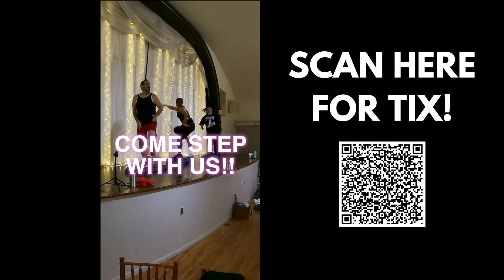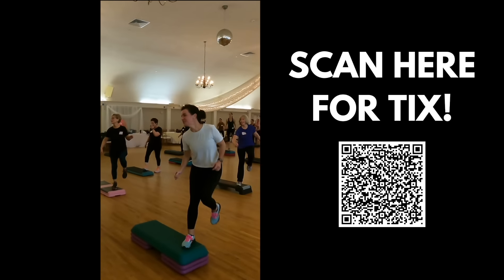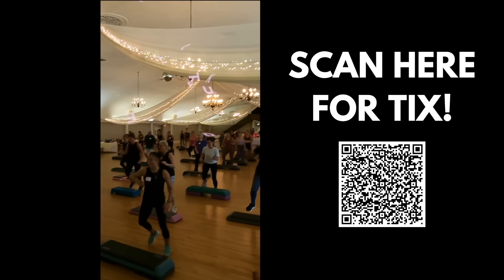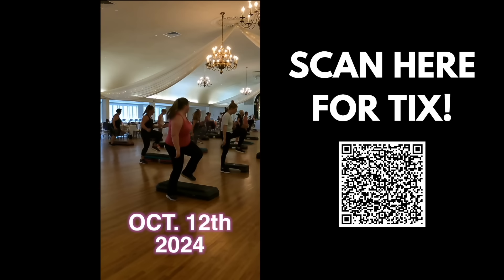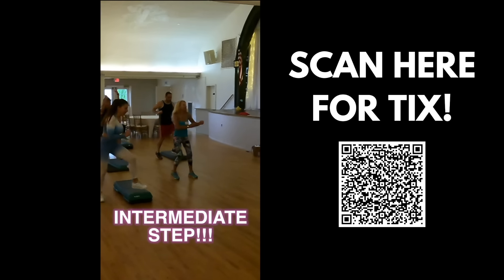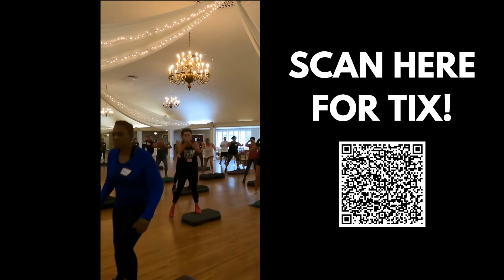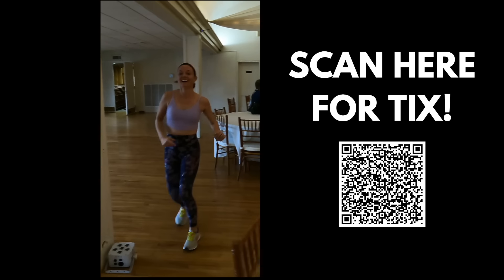Mark your calendars everybody — we are back at Soul Jules in Pottstown, Pennsylvania for an intermediate step aerobics class like no other. We are going to have so much fun on the Sunnybrook ballroom floor. Look at all this space and all this energy with steppers in one place! For all the event details and to get tickets, go to souljules.com or my website at cdornerfitness.com, and get ready to do that bonus jump with Amanda.